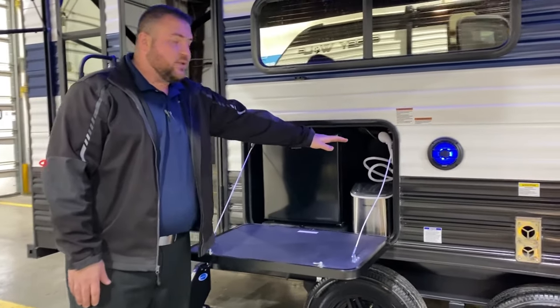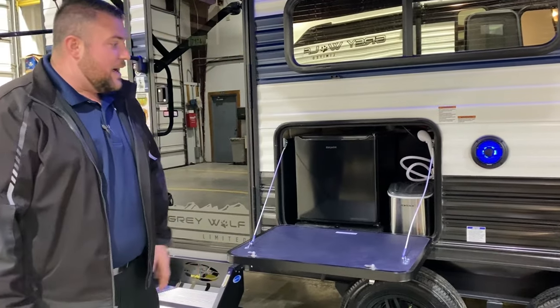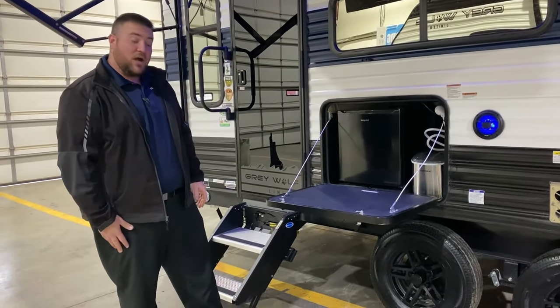We have your outside kitchen area with the water source, ice maker, and refrigerator here. There is also a gas quick disconnect in front of the tire, so if you have a portable gas grill you can plug it in and use the gas on the camper.